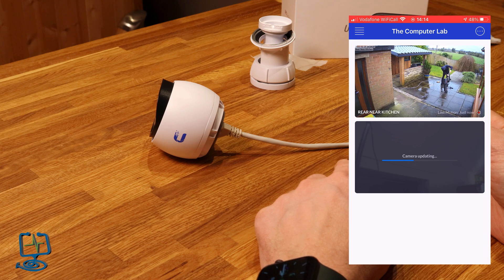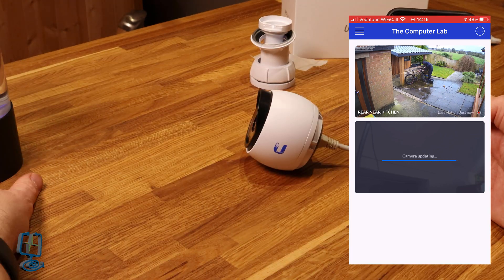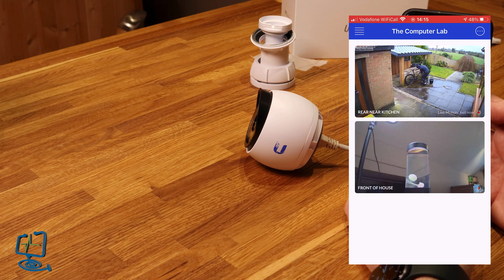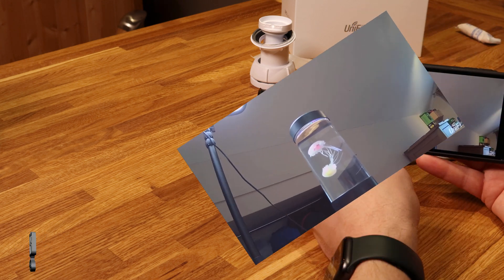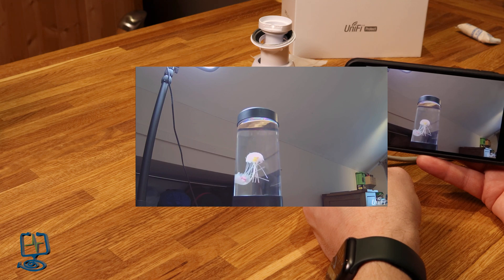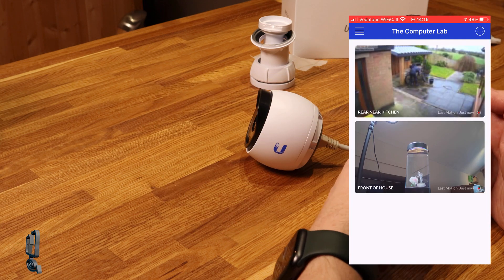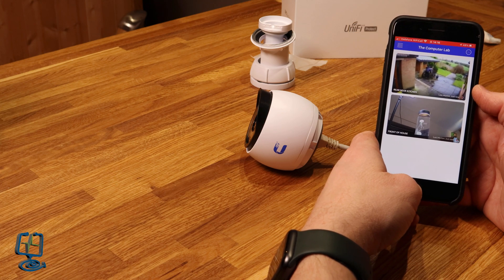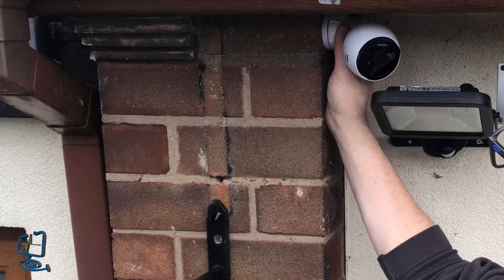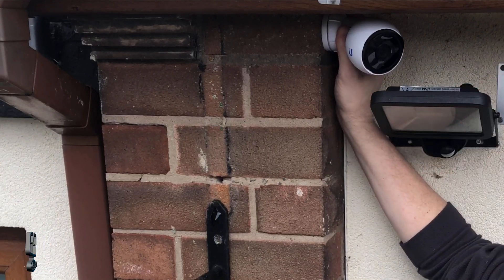The update is being applied - you can also update via the cloud key web interface in a Chrome browser. Once the camera is updated, it briefly disconnects and then refreshes. Now the camera is installed on our cloud key in the Protect software and we're ready to install it physically. I'd recommend setting cameras up in the software before physically mounting them on your property.